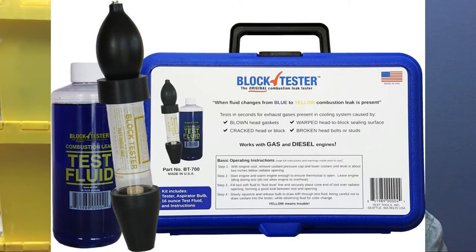Here is a single chamber block tester. Now what the block tester is, is a cylinder shaped tube that actually has a tapered rubber end that pushes down into the fill port of your radiator. If you don't have a fill port on your radiator, you'll have to do it in your expansion tank. And then there is a detachable bulb that actually goes on the top of this unit.